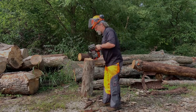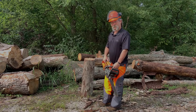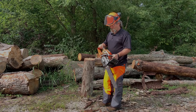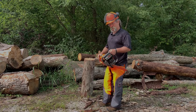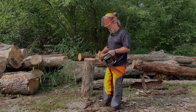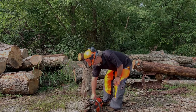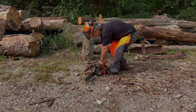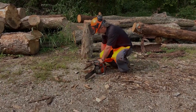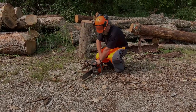Throw starting or drop starting a saw are very unprofessional and very unsafe ways to start a chainsaw. The only other way would be starting the saw down on the ground, putting a foot in the rear handle. If your foot fits — if it doesn't, you might have to put your knee on the rear case — and then you can pull and start here.